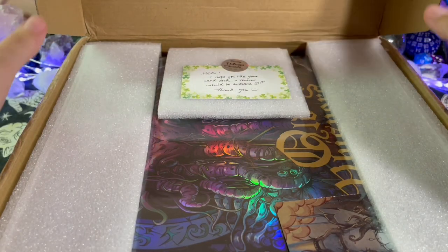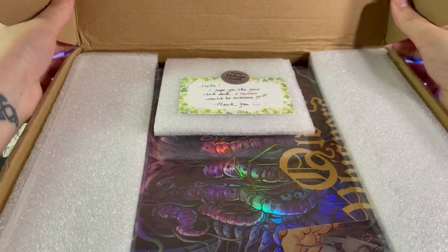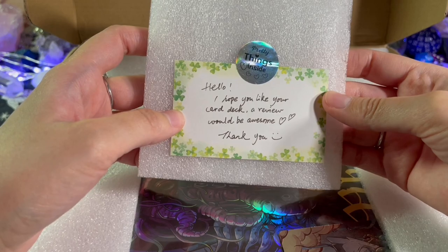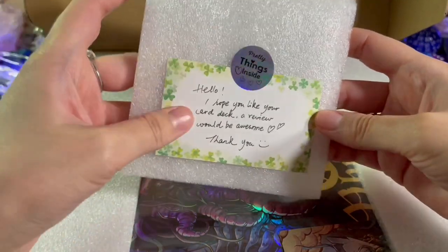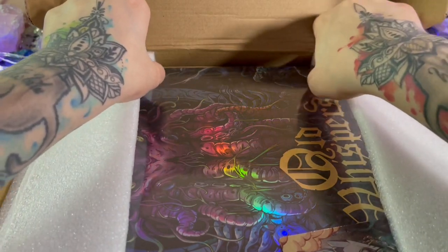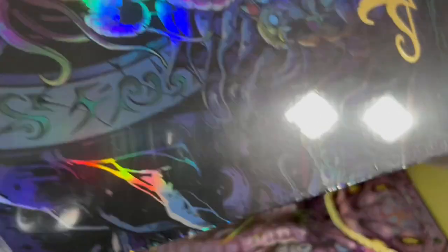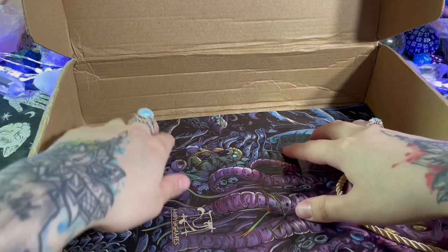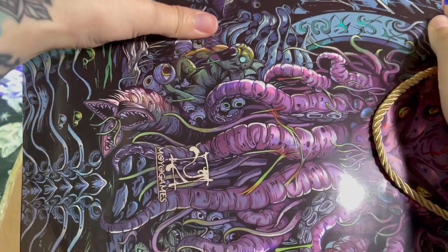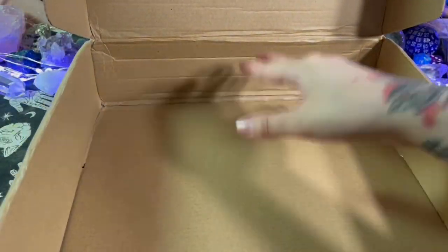Whoa, look at this hollow — oh, I almost dropped it. That's so pretty. What's this? 'Hello, I hope you like your card deck and a review would be awesome, thank you.' Of course I will review! This is so cute that they do that. Okay, this box is huge, let me safely take this out. I just noticed there's stuff on the bottom — it's a bag, it's really in there.